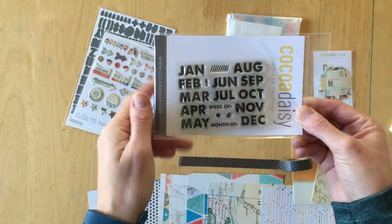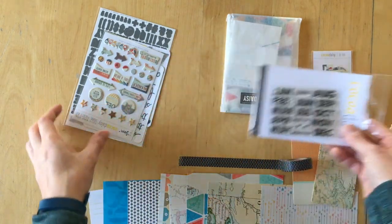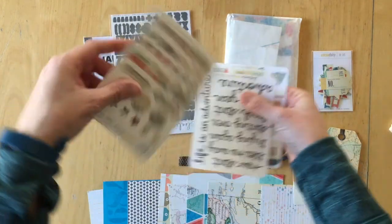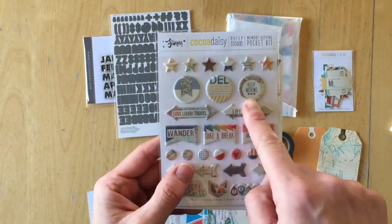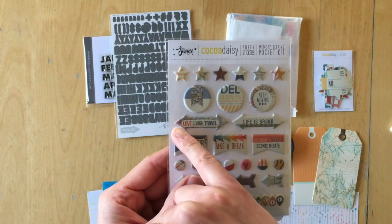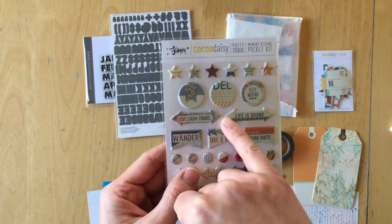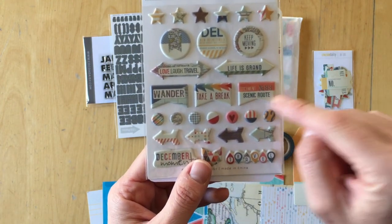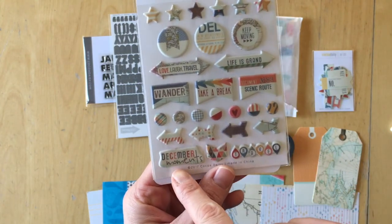This is the stamp set included in the kit. It is really nice for project life. Then we have puffy stickers: stars, circle shapes. They say: keep moving, love, laugh, travel, life is grand, wander, take a break, document, scenic route. There are circles, arrows, and December moments.